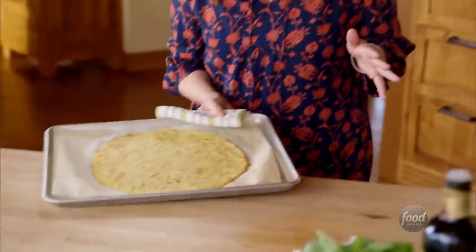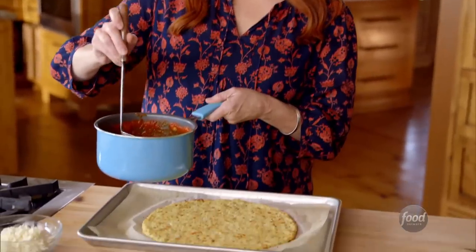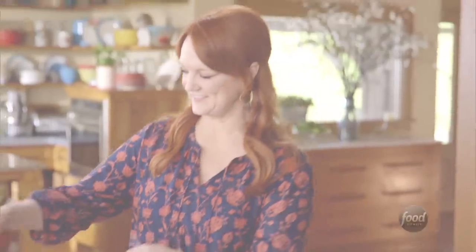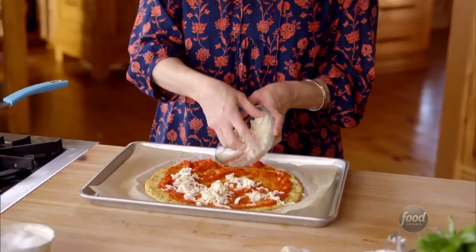It smells so good and it looks amazing — I think I could just break off a piece and eat that right now. I'll put the sauce on the crust. I don't want to add too much moisture, so I'll just put a thin layer — I think that should be enough. That looks like a good amount. The rest of the mozzarella goes on. I cannot imagine how good this pizza is going to be.